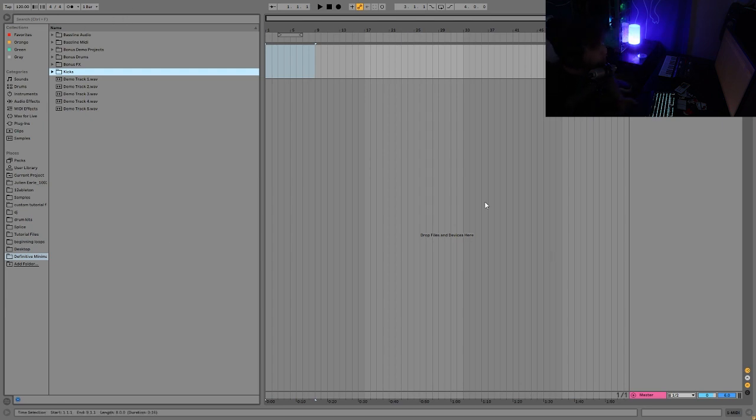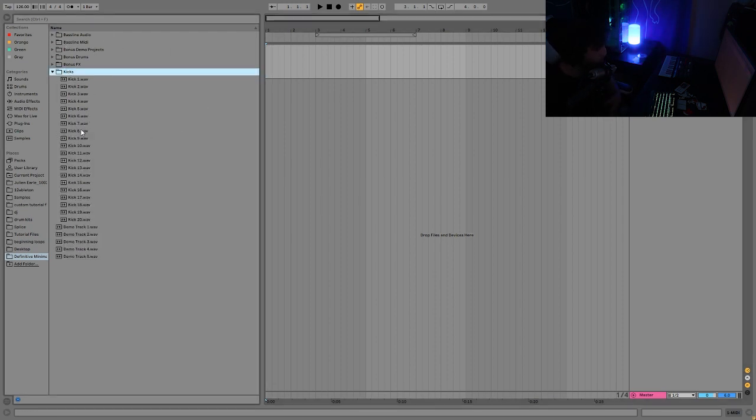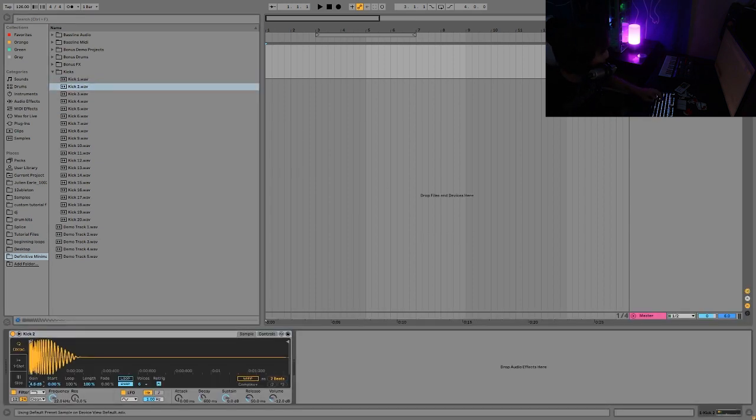What we're going to start with is moving the tempo up to 126 BPM. Usually you'd want to do anywhere from 125 to 130 - 126 is really good, 127 and 128 also work well. I always start with the kick, no matter what you're doing with dance music, but especially with this style where it's so groove-focused and based around the bass line and kick working together.